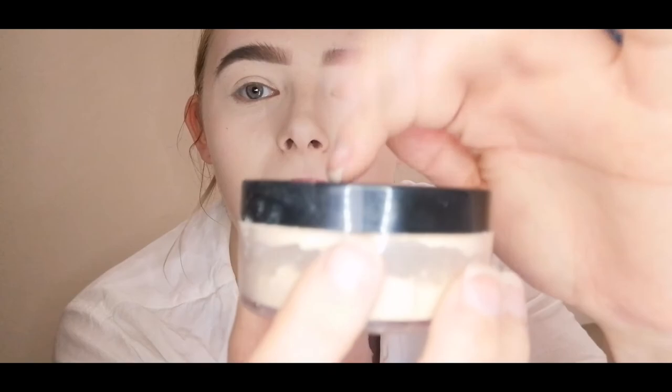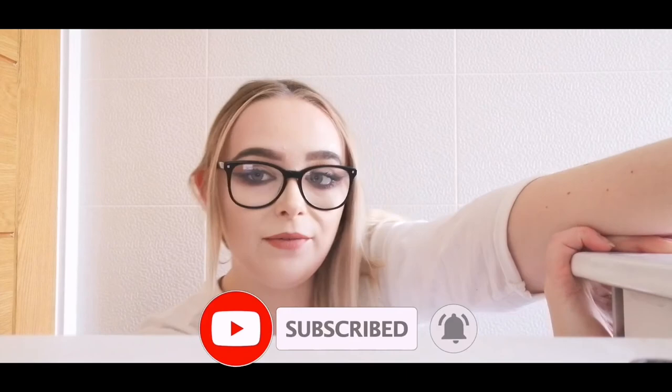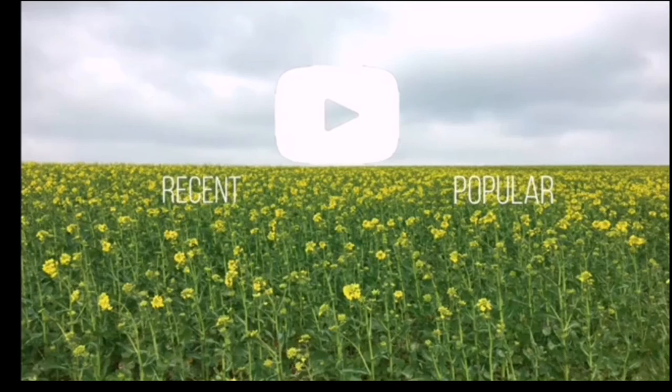I really hope you guys enjoyed this video! Make sure to hit the subscribe button, leave a massive thumbs up, and hit the notification bell to be notified whenever I upload. Without further ado, I will see you guys in my next video — I love you, my jewels!